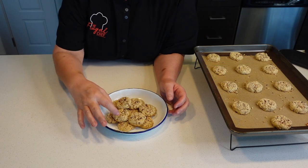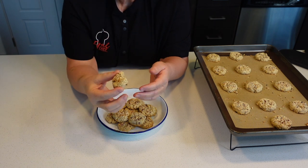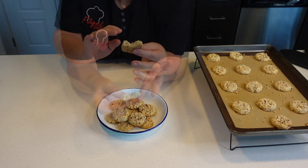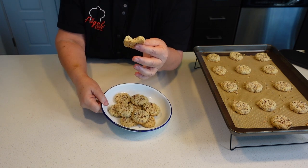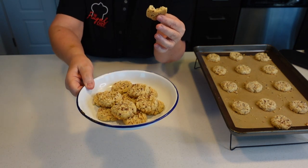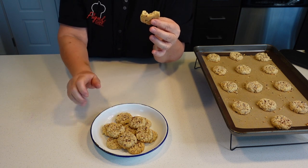So let's give these a try. Wow, these guys are gonna melt in your mouth. They are amazing. Oh, delicious. Store them in an airtight container and they'll be perfect for about seven days.